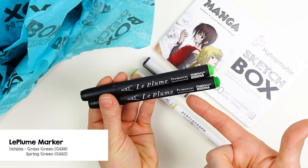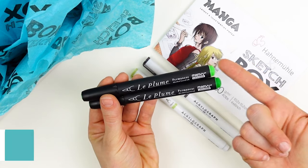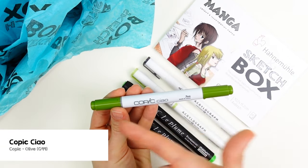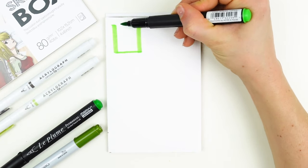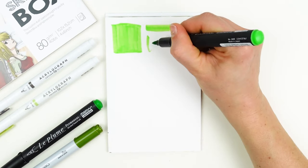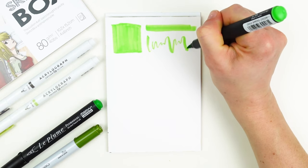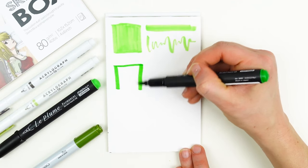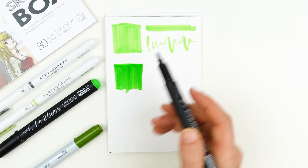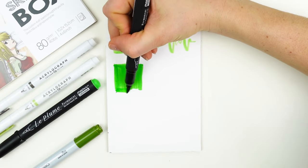Next up, we have two La Plume alcohol markers in spring green and grass green, and we also have the Copic Chow marker in olive. I love the way that these markers just slide across the surface of this paper. This slick paper holds all of your alcohol marker on the top, so it's not seeping in and getting used up in the tooth of the paper — that means your markers are going to last a long time.